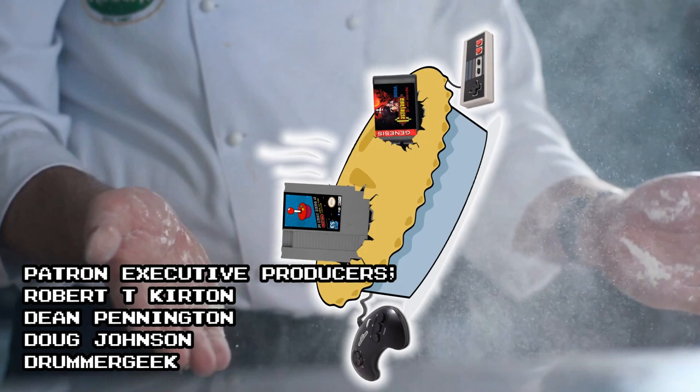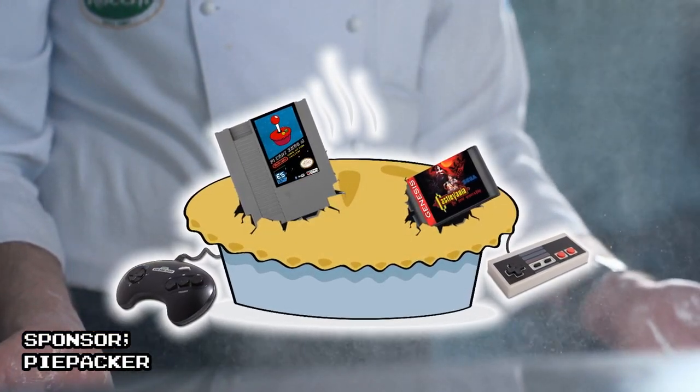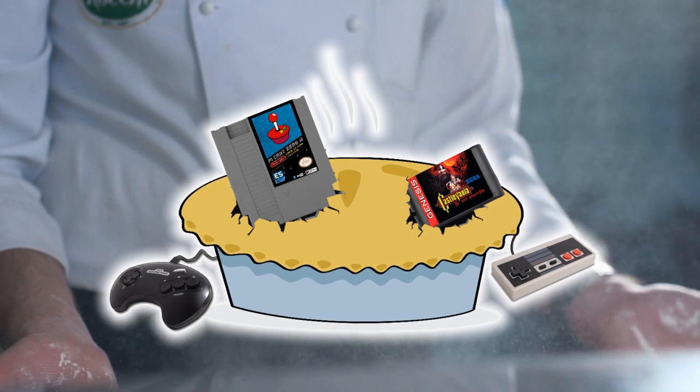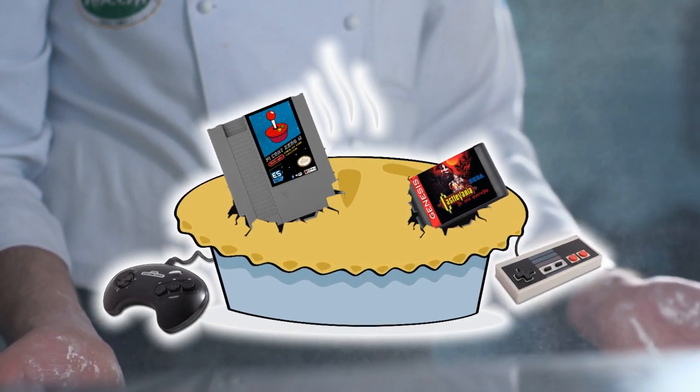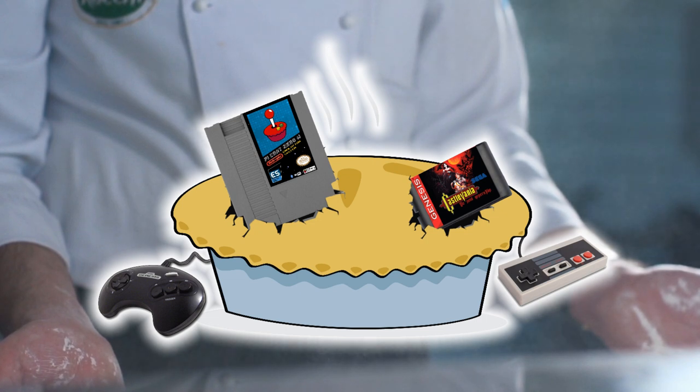Ok folks, so let's be clear — I wanted to do a video about this already, but then Piepacker approached me with their Kickstarter campaign, a link for which is in the description, and offered to give me sponsorship for it.